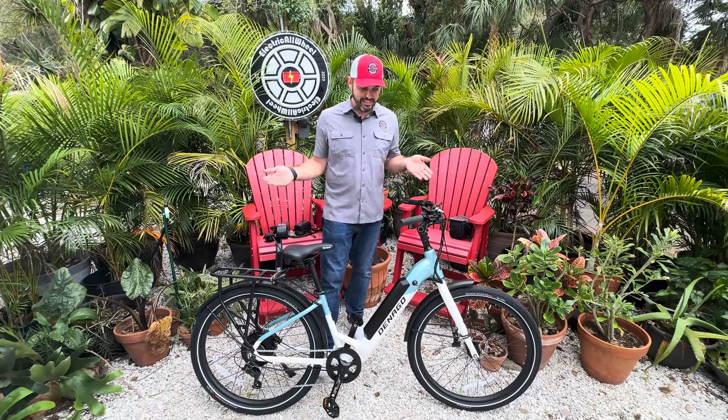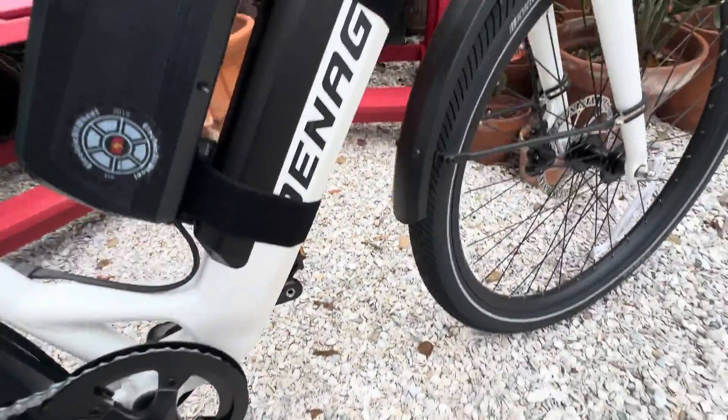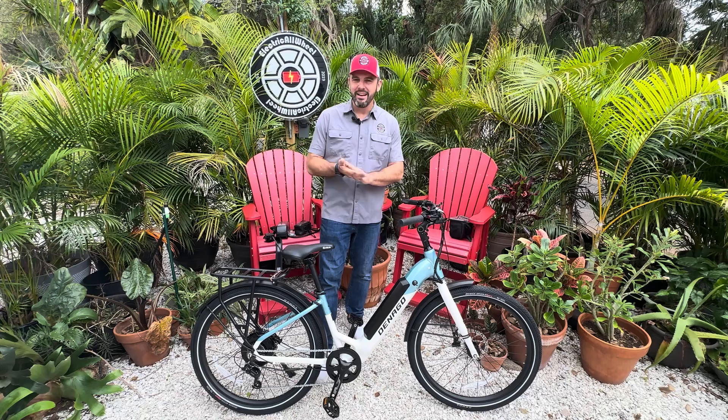What's up everybody, it is Matt from Electric All Wheel. Today we have the Denago City One 500 watt rear hub with a 48 volt 13.6 amp hour battery.